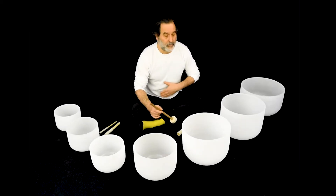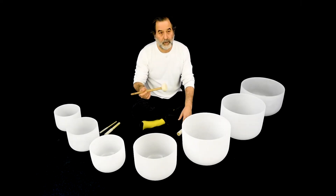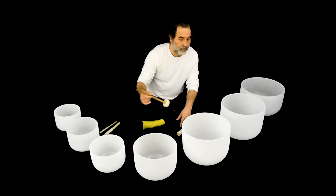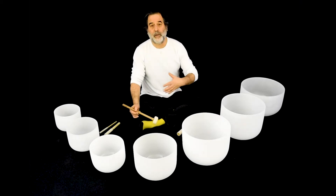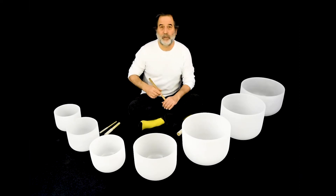Third chakra — solar plexus — a lot of power there. The third chakra is how you create in the world. You ever been in a room and someone walks in and kind of bowls you over? That might be someone with a big third chakra that's pushing things through.